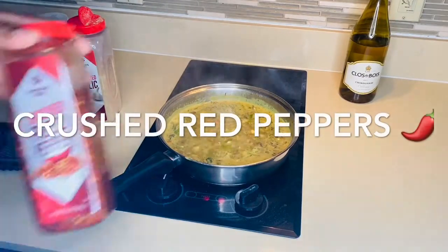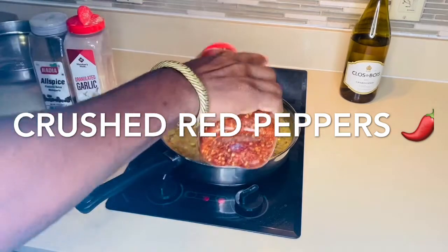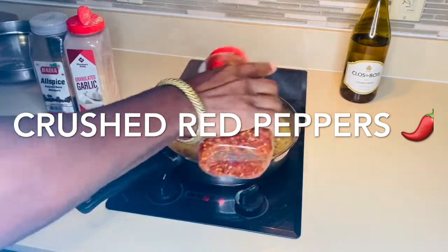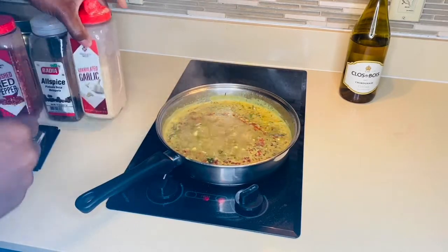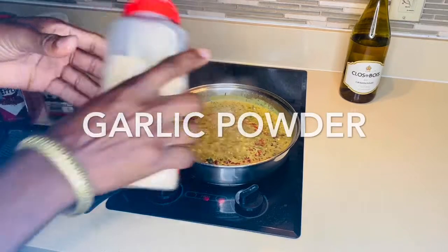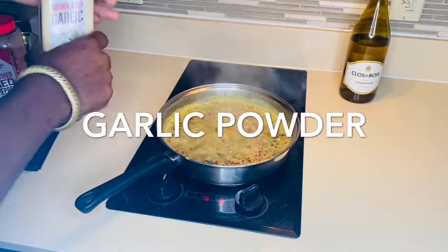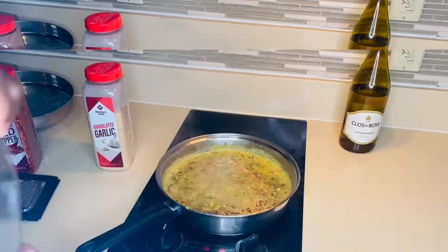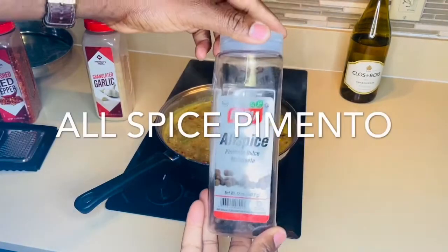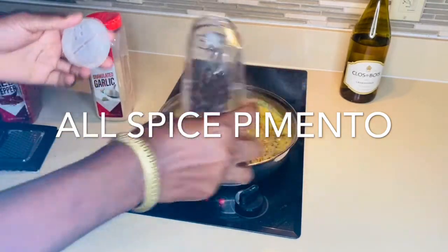Right now I'm just gonna add some crushed red pepper to give it a nice pretty color. Some garlic powder. Granulated all-spice seasoning — otherwise it's called pimento.